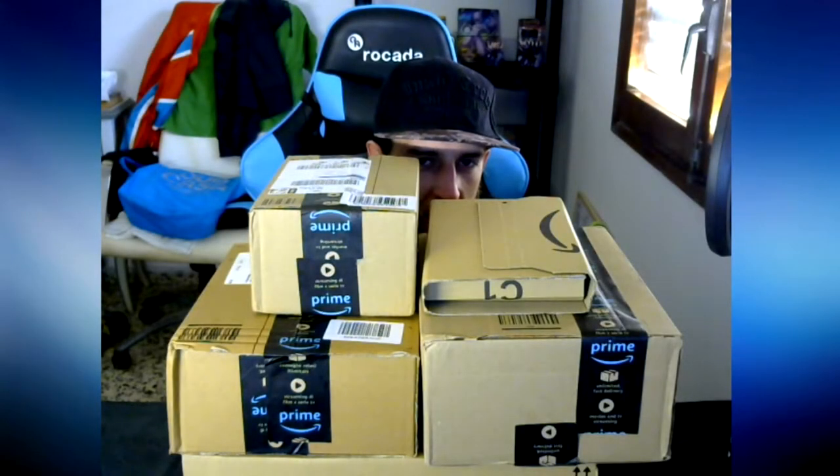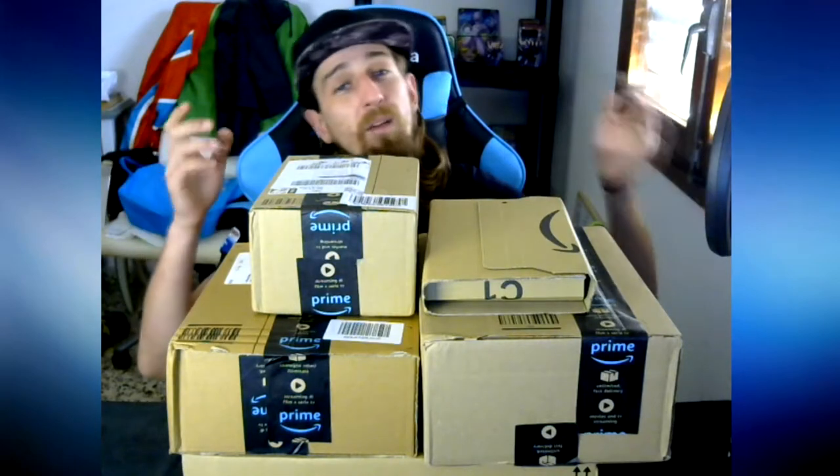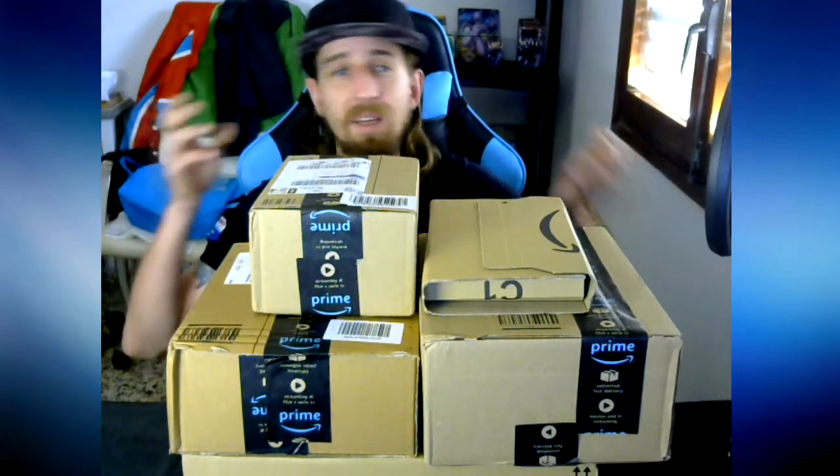I wish I had an Indiana Jones hat for this, that would be great. Hey guys, Ideli Pappé here, welcome to my channel once again. We have a slightly different opening today — it's not really an opening, it's an announcement. I actually received everything I ordered last week from Amazon, and everything arrived on the same day.